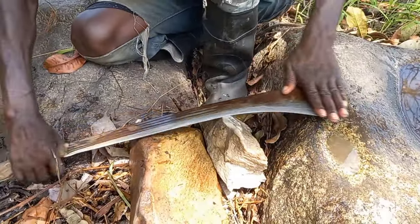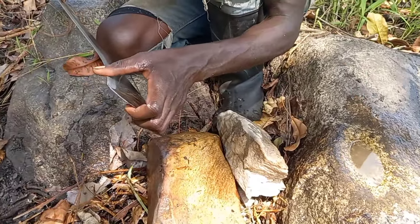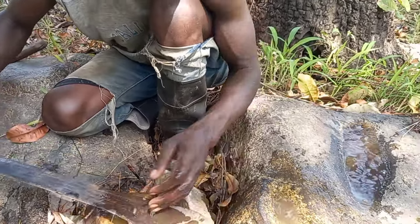An interesting thing is that Ghanaians use stones to sharpen their machetes instead of files. In Jamaica we use files, but stone is free, right? So why not — it's always best to use what you have.